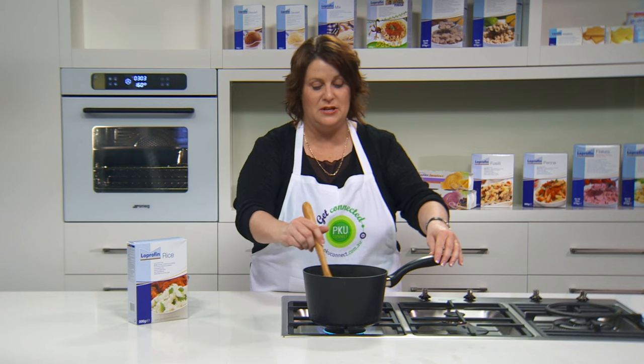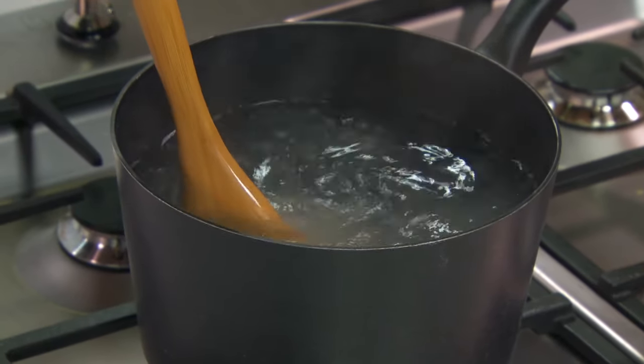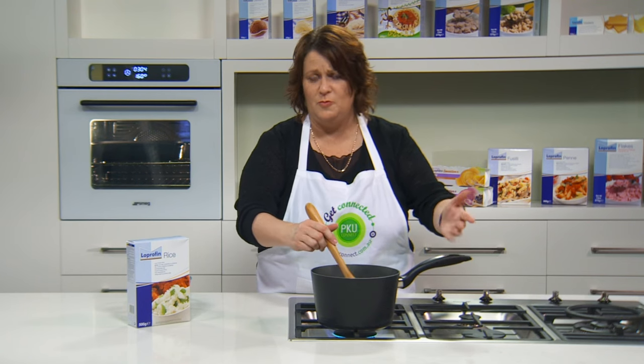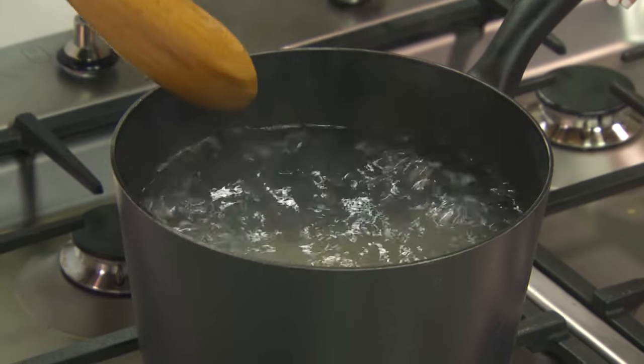A lot of people have questions or challenges about the rice but there's no hidden secrets — it's just a matter of keeping it going in the water, keeping it moving around so it doesn't sit on the bottom and stick. It's very much like cooking the Loprofen pastas: a big pot of boiling water and making sure that the water does keep boiling. It needs about 8 minutes to cook, somewhere between 7 and 9. The best way to check if it's cooked is actually to taste it — put a little bit on a fork or a spoon and check it towards the end of the cooking time.